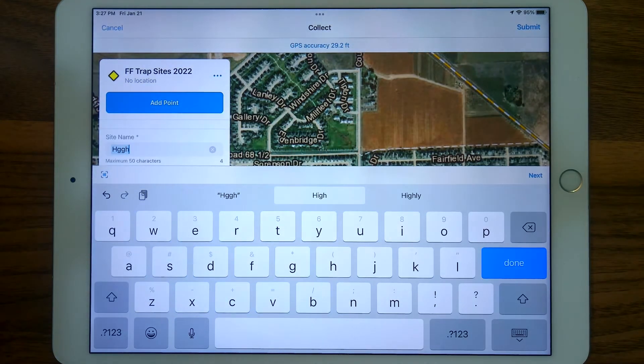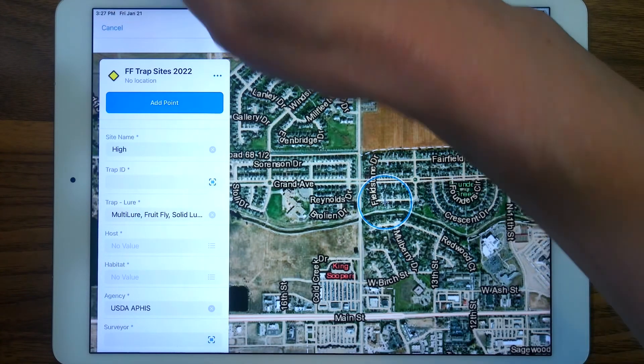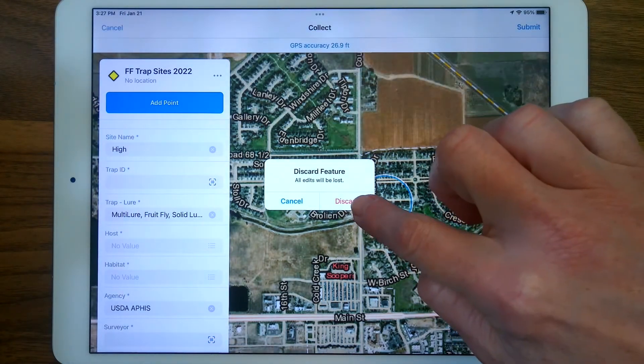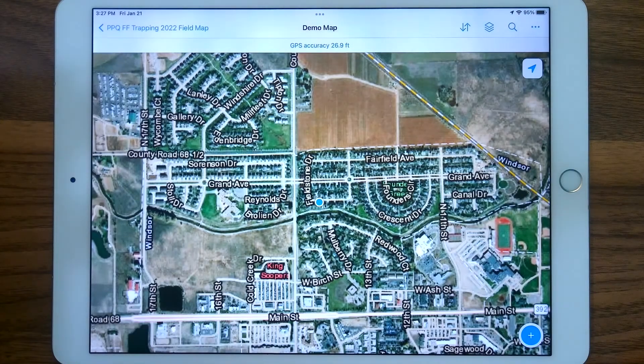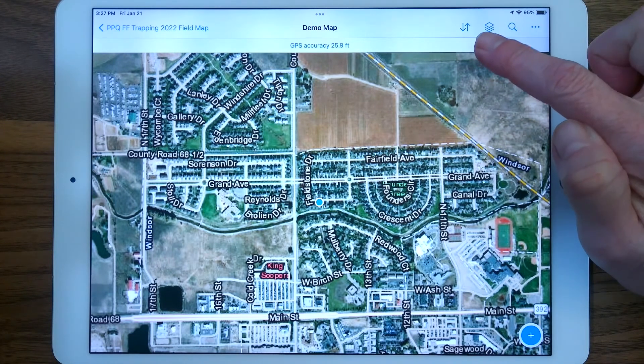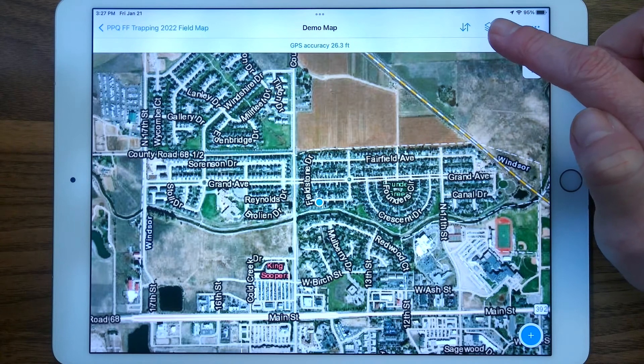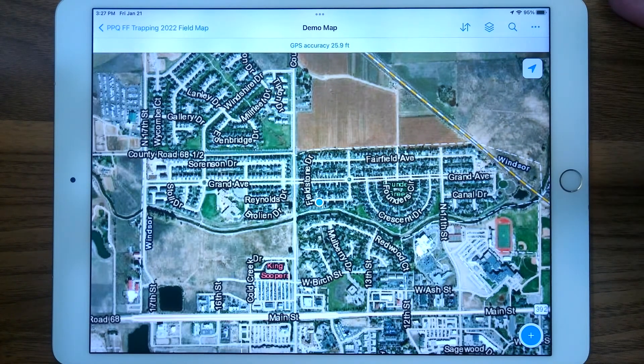I sure can. That looks good, except I don't actually want to collect this point — it's not real. So I'm going to go ahead and hit Cancel and back right on out by discarding that test point. I also recommend, before you leave while in Wi-Fi connection, go ahead and tap this Sync button and sync your data before leaving. That will pull in other people's data collections and test your connection and logins, so it's a good practice to do that last. Let's pretend we did our data sync.